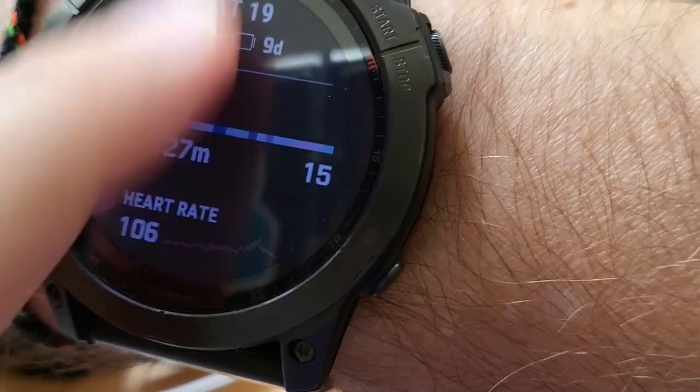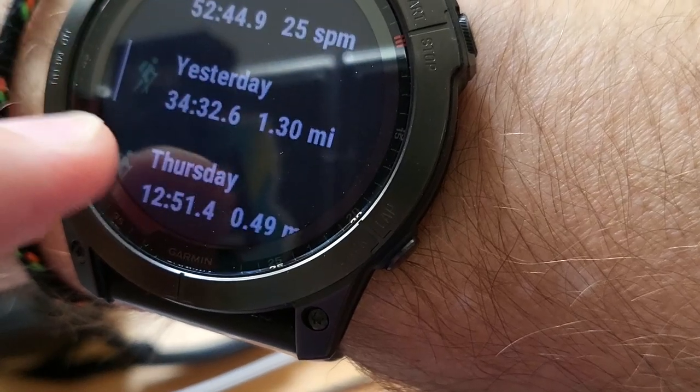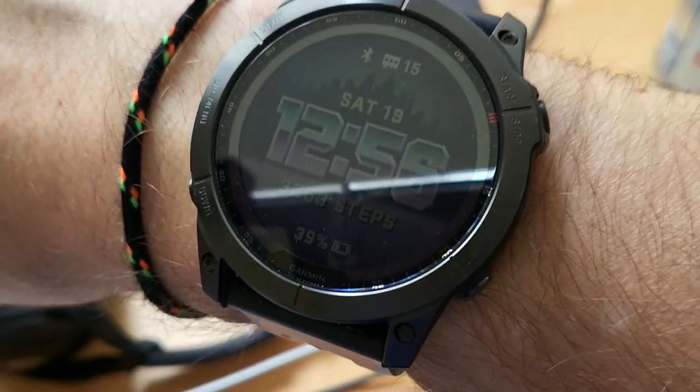So you're deep within the settings — you're looking at glances, or you're in history, activities — and you're looking at all these. You just wanna go back to the home screen? Just use your palm, cover the watch face, and boom, you're home.